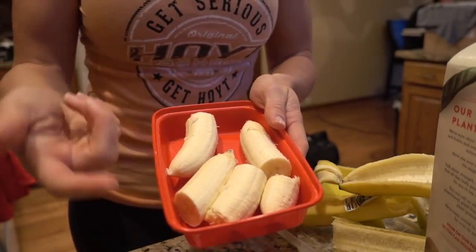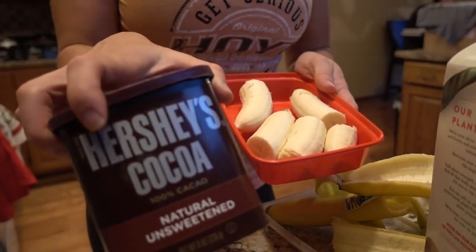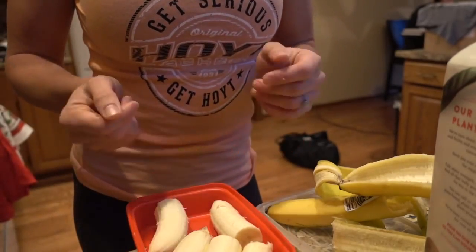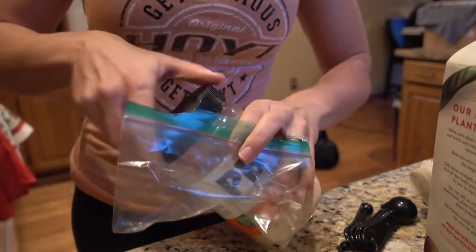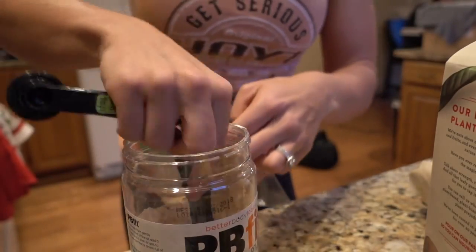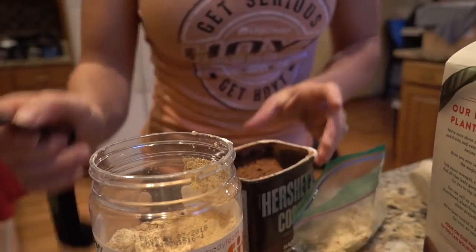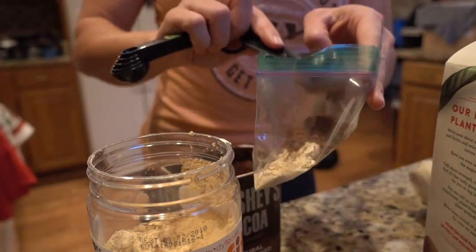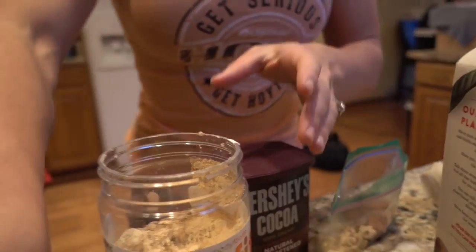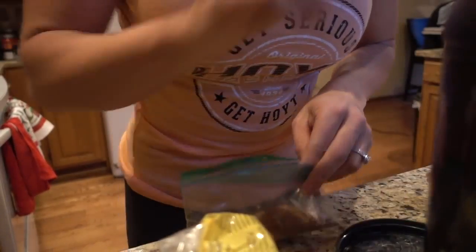Put your scoop of protein powder in, then a tablespoon of cocoa powder, and two tablespoons of peanut butter powder — really saves on calories. To make it even easier in the morning, you can use plastic baggies or isolator containers and pre-make all your powders. All you have to do is grab your banana and then grab your baggie and dump it in your blender. The more time you can save in the morning, the better. Just a scoop of protein — you can use chocolate protein and make whatever flavor you want.